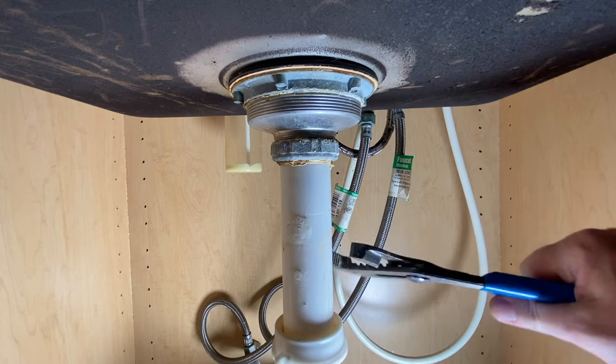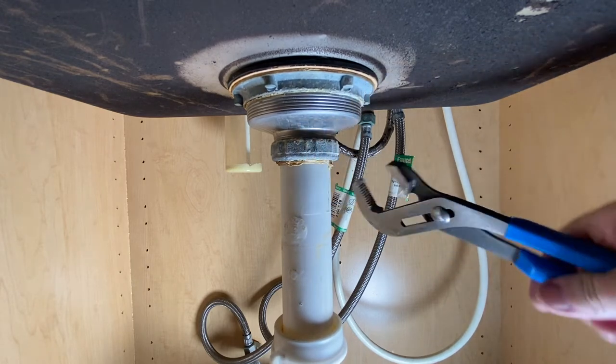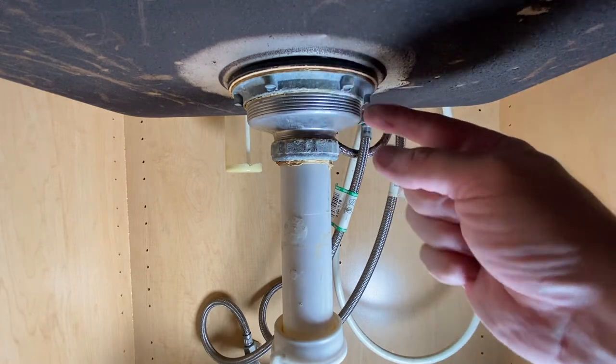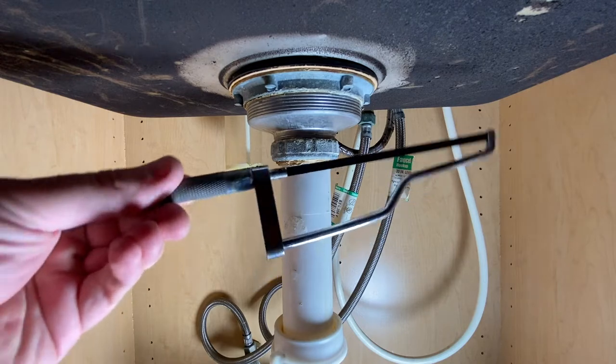So today I'm going to show you what you do right here — if you're going to move this and your whole basket strainer starts spinning, you can't take this nut off. It just won't come apart. Well, sometimes you've got to cut this.